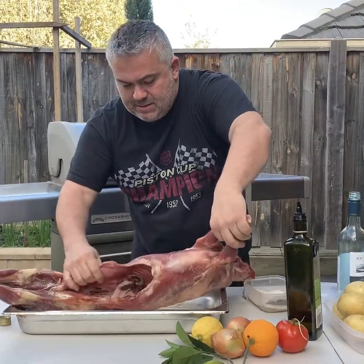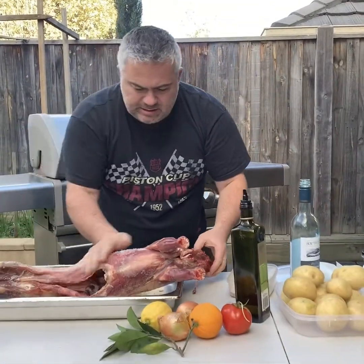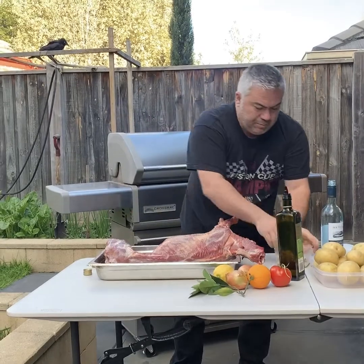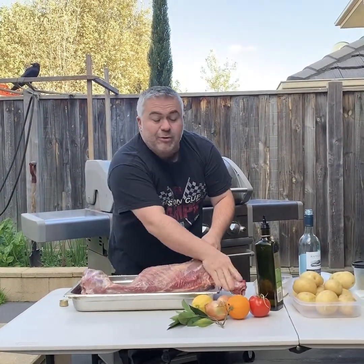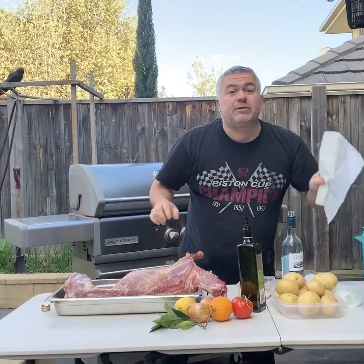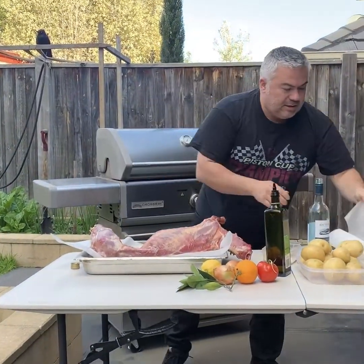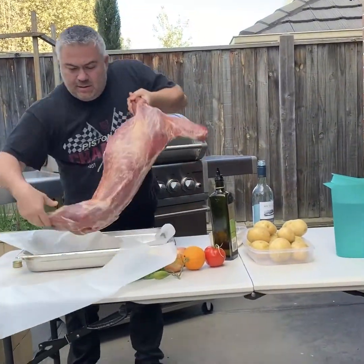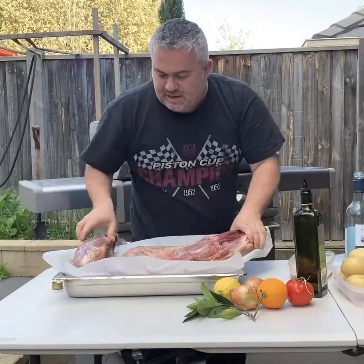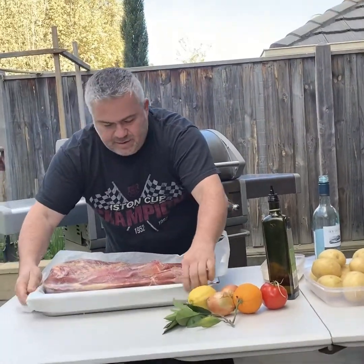Turn it over and put some inside as well. You've got to make sure that the whole goat is covered with plenty of salt and pepper — it will also help the skin crisp up. To prevent the goat sticking to the bottom of the pan, we'll put a little bit of paper on one side and a bit on the other, then wrap it up and close it in. All covered and protected.